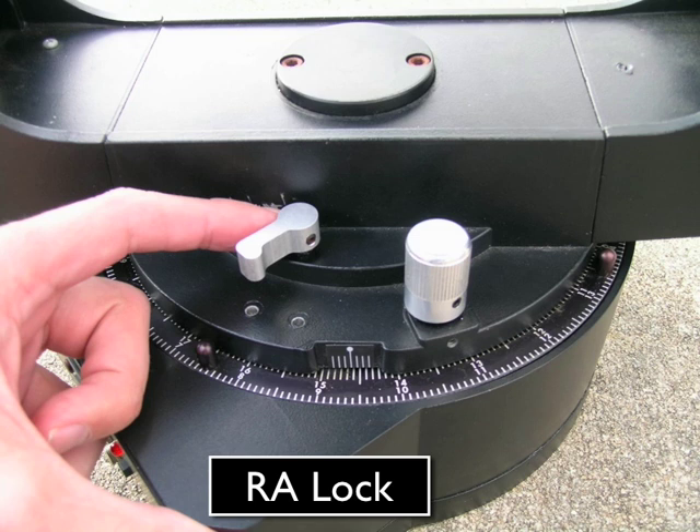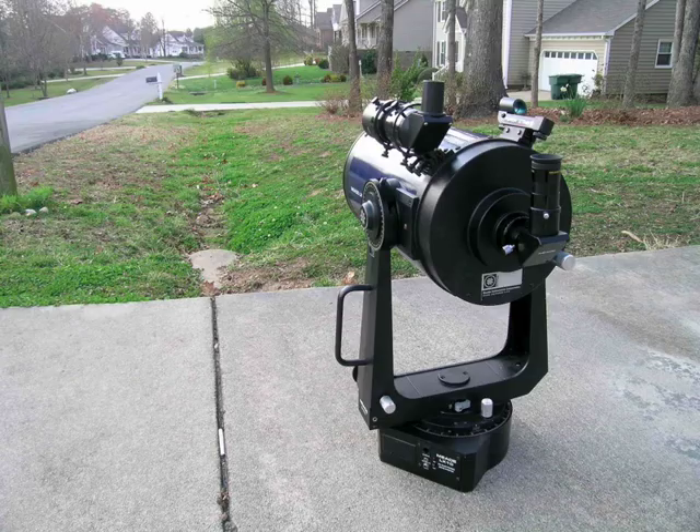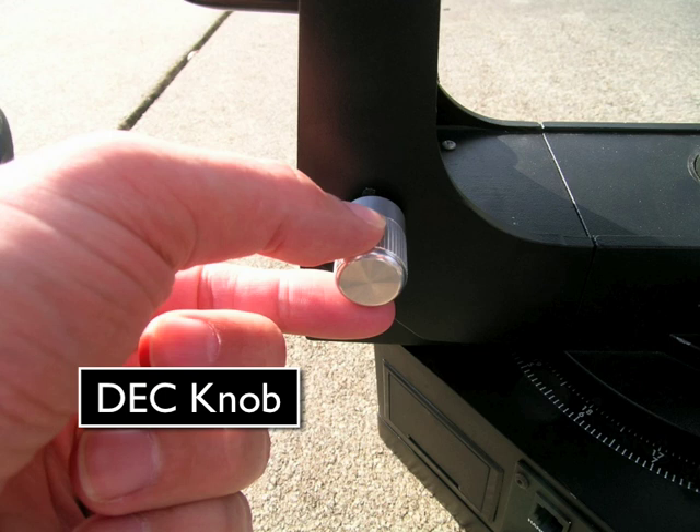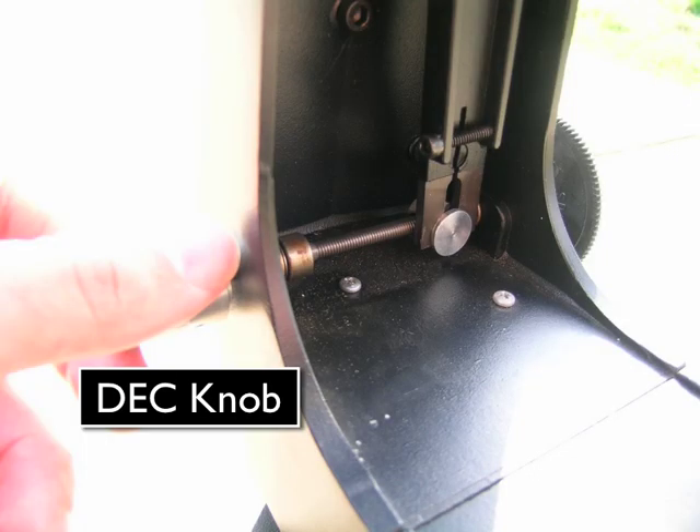If the RA lock is pushed all the way against the telescope by you or someone else, ask your instructor for assistance in unlocking it. Your next step is to turn the deck knob left or right to slowly adjust how high the telescope is pointing. Here's a close-up of the deck knob. If for some reason it doesn't move, it could be that the deck knob is turned all the way to the left or all the way to the right. If this happens, ask your instructor for assistance.